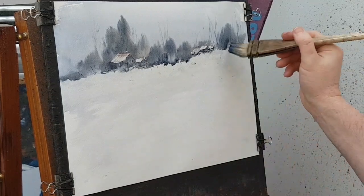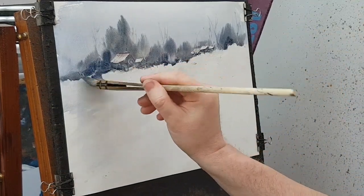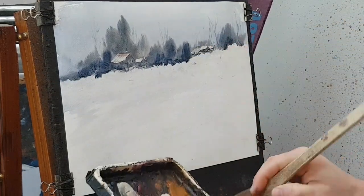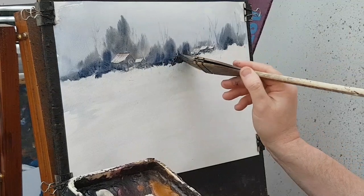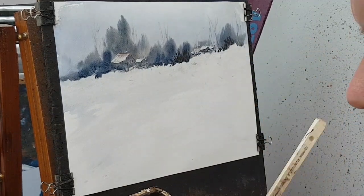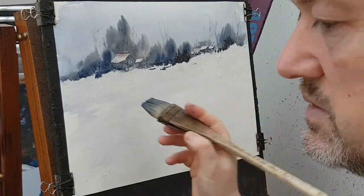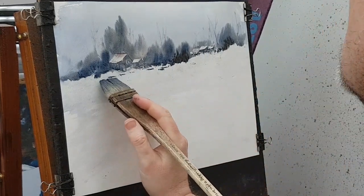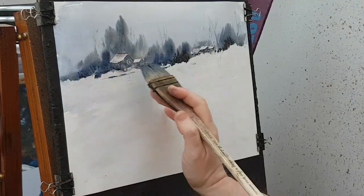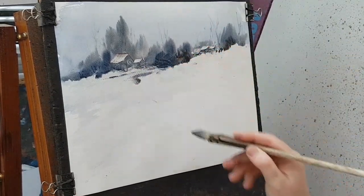A little bit darker, bit of brown in there. I'm just going to dab a little finger in there — not too much because I want all the white snow. I'm just going to get my finger in there and just scuff it up, just mess it all up.